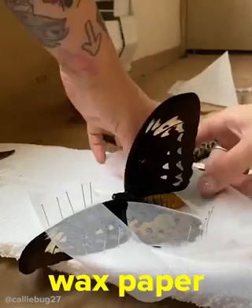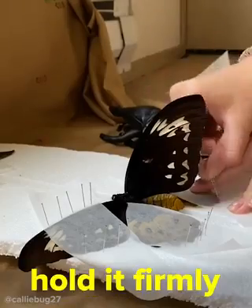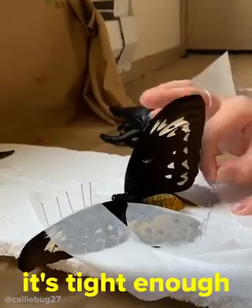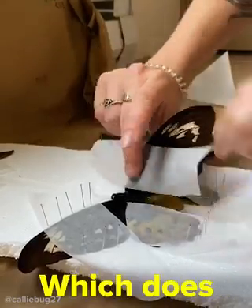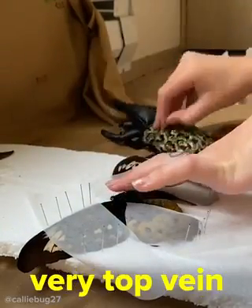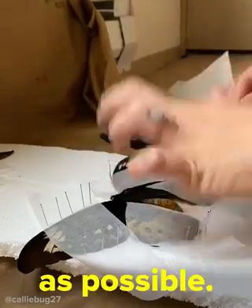What I'm using here is just wax paper, held down with sewing pins. You want to hold it firmly down on each side so it's tight enough that the wings won't move, but not so tight that it'll cut into them and rip them, which does happen. I'm only holding that very top vein and when I press my fingers on it I try to use as little pressure as possible.